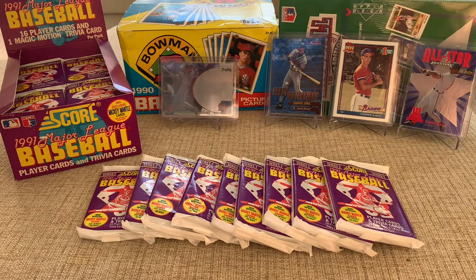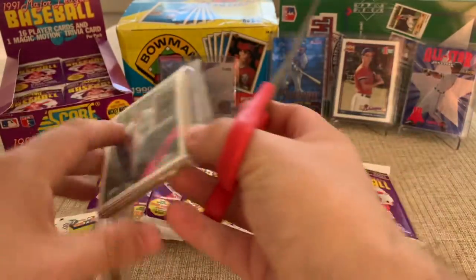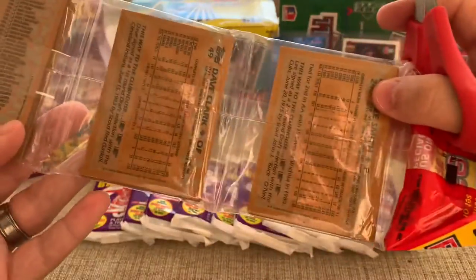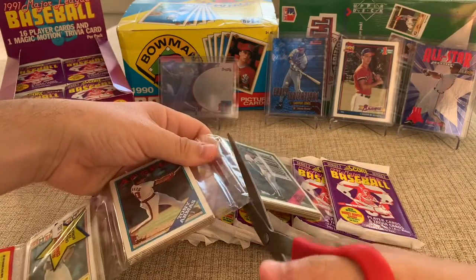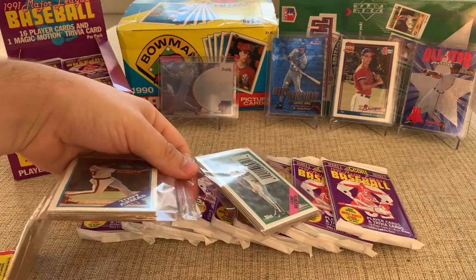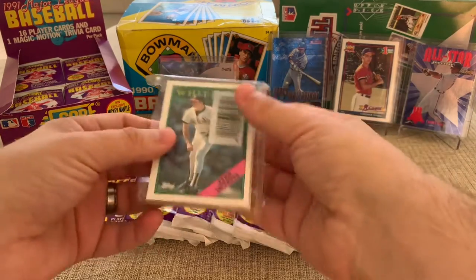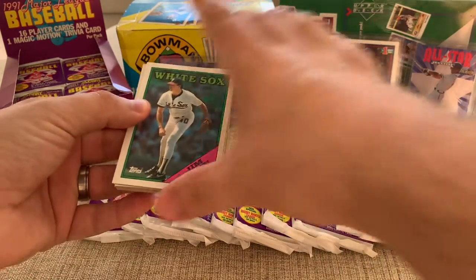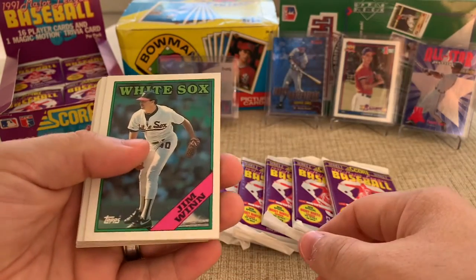I'm going to go ahead and open up the rack packs. I'll start with 1988 Topps, and off the get-go we've got a cool Wade Boggs on the top, and on the back looks like we've got Dave Clark and Lee Smith. My local card shop is Scoremore Sports off of Country Club Road in Winston-Salem — if you're looking to find some cards to rip or stop in and see some cool stuff, that's where I go to get all my supplies.